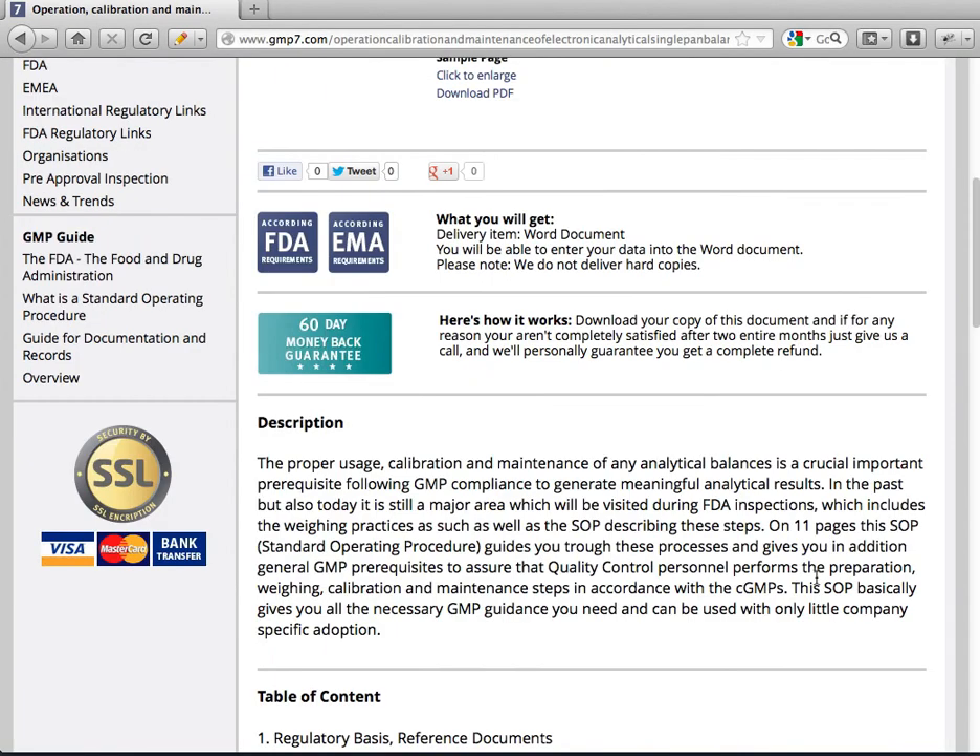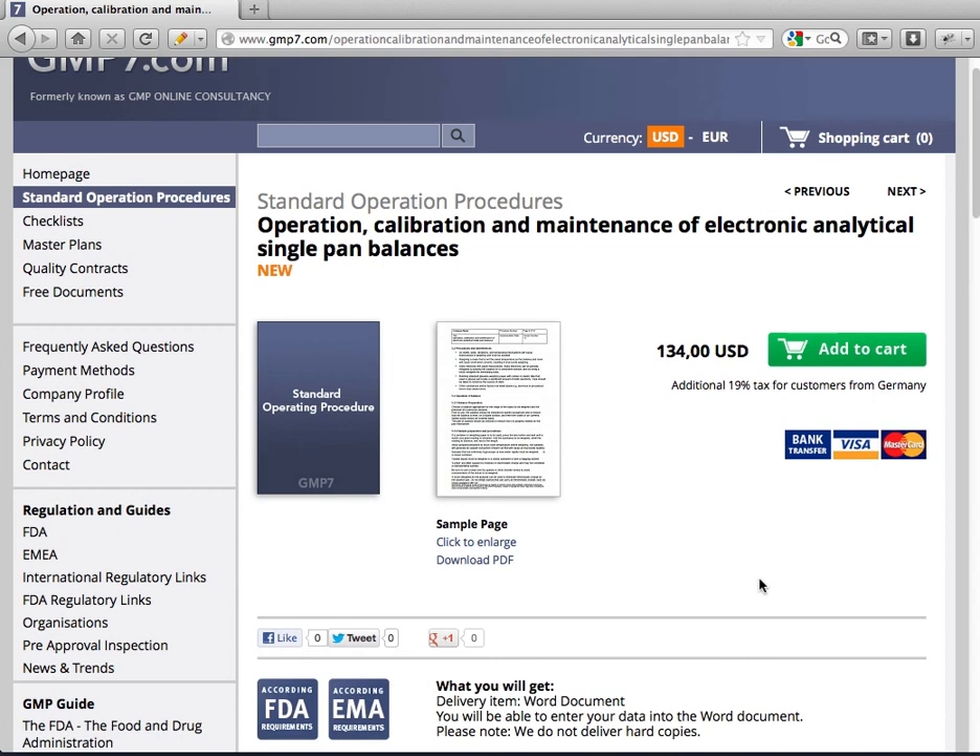Back on our website, we would be happy to provide you with this document. This was Gregor Hall from GMP7.com.